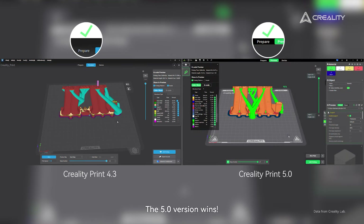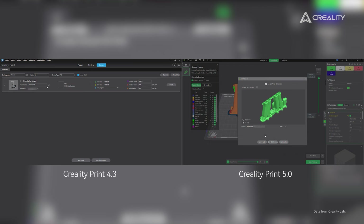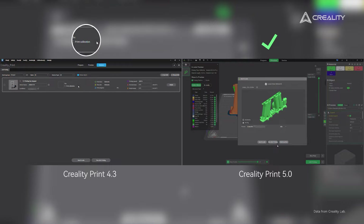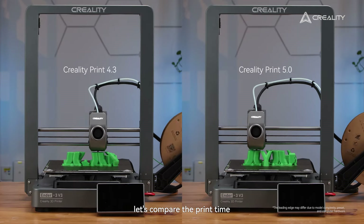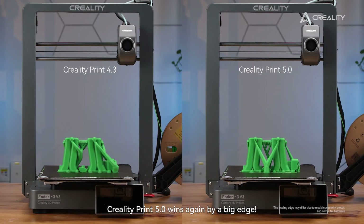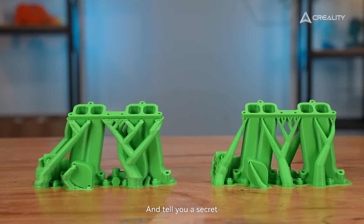Bingo! The 5.0 wins! Also, let's compare the print time. Yes, CrealityPrint 5.0 wins again by a big margin!